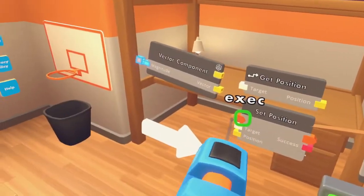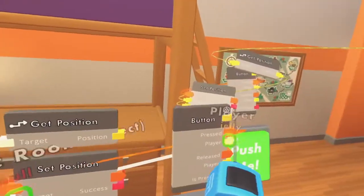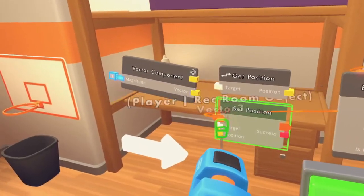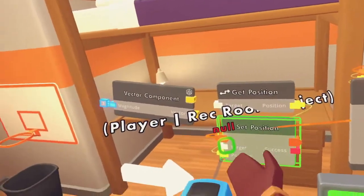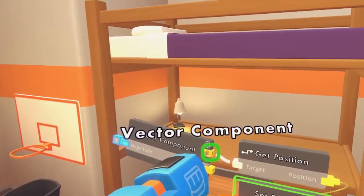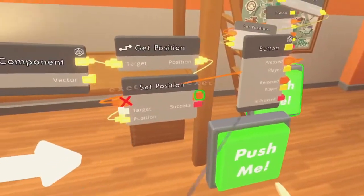So when the button is pressed, let's hook it up to the set position execution. We would hook that up there. The position of the get position — so this vector — I'll show you that and then I'll explain why it does this. And then the target, hook it up to the vector component top. I can't really remember what we call these, but there's something with the circuiting, and this works.